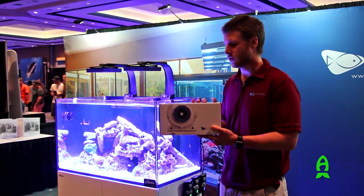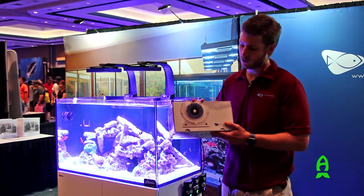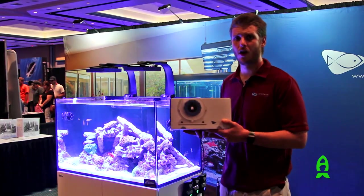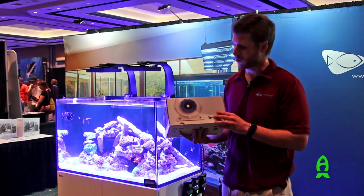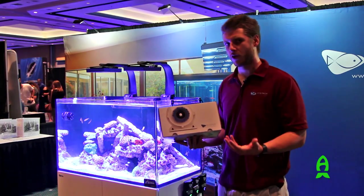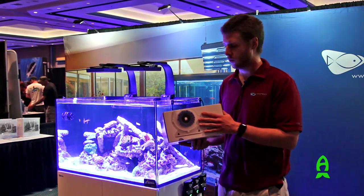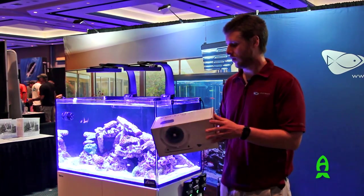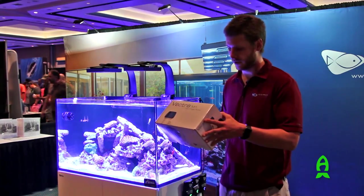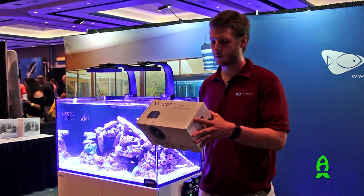The Vectra Return Pump is a new product from 2015 from Ecotech, and this product is very cool because it's a brushless DC controllable pump and it can be completely controlled by all of our apps as well as EcoSmart Live. This pump, while very quiet, produces a lot of flow and it's very reliable. It comes in two sizes: the L1 and the M1. The L1 does 3,200 gallons per hour at its maximum flow rate and the M1 is 2,000 gallons per hour, or 7,500 liters per hour.